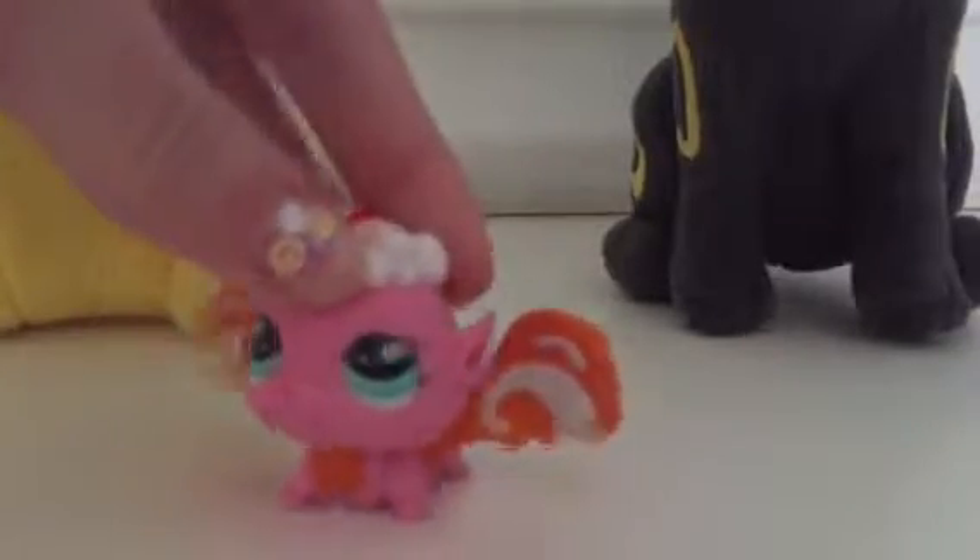Hey guys, it's ChargerAceTail, and welcome to the first episode of Pokemon Mashups. I keep doing that — I'm gonna be qualified as a ballerina.